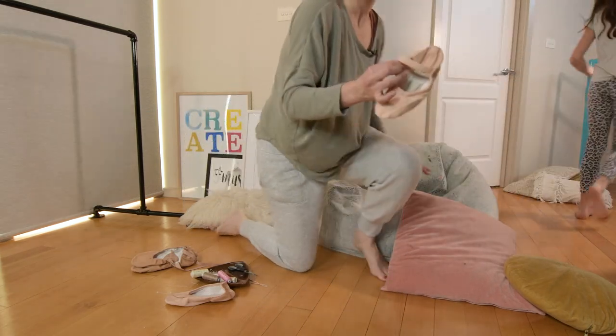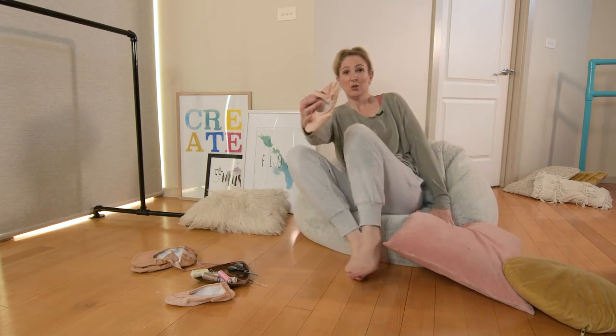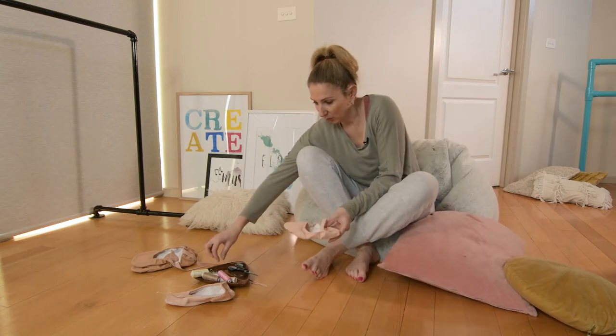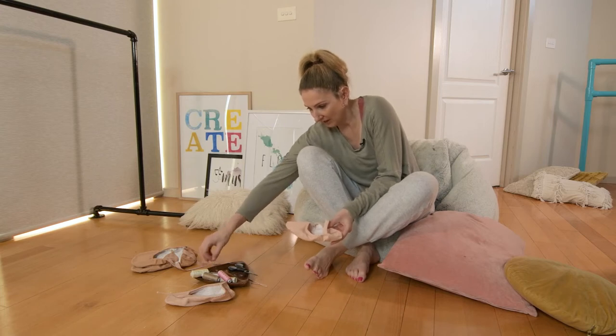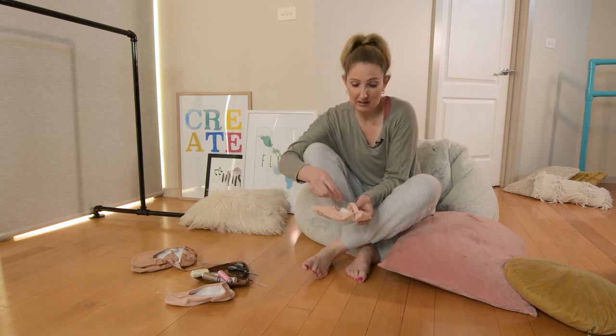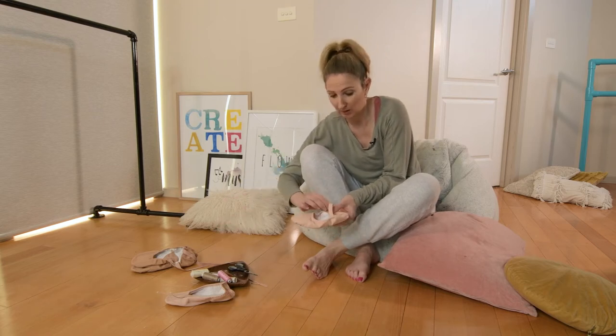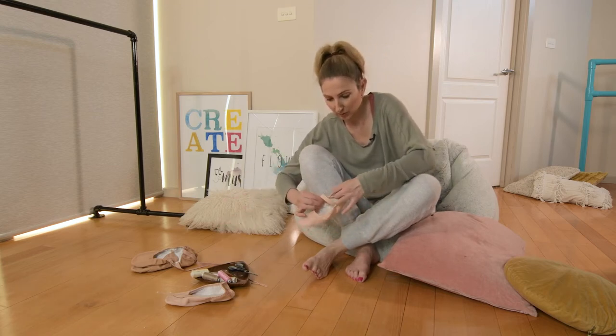And so I've just held that. But say you weren't able to do the sewing straight away — or like me, I've probably got to put it down — you can grab a safety pin and safety pin that in place, or a regular pin, whatever type of pin, to put that in place.